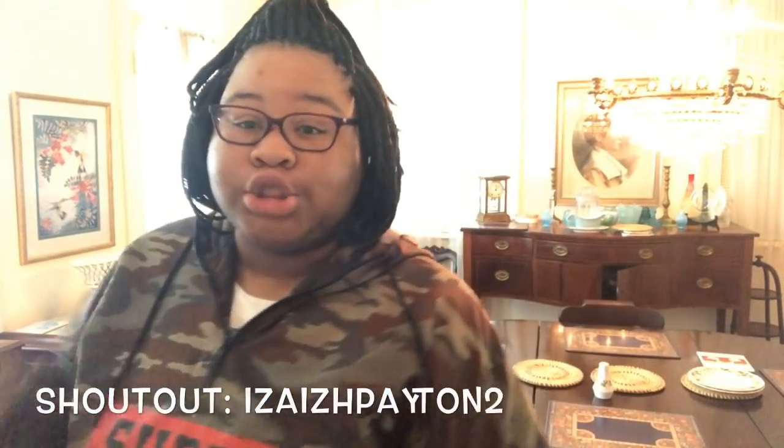Welcome back to my channel. Today we are doing the unboxing video. Before we even get to the video, I need to give a shout out to Izan Payton's too — you can find her on Instagram — because she is the one that does my anchor and my banner. Give it up for her!